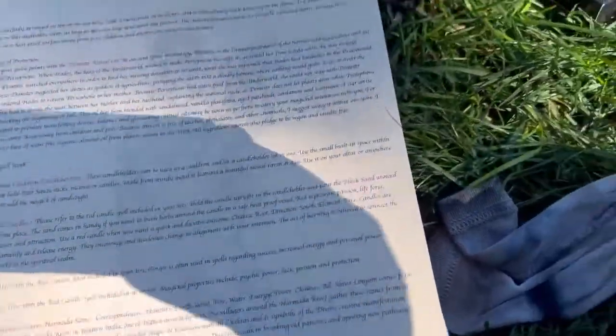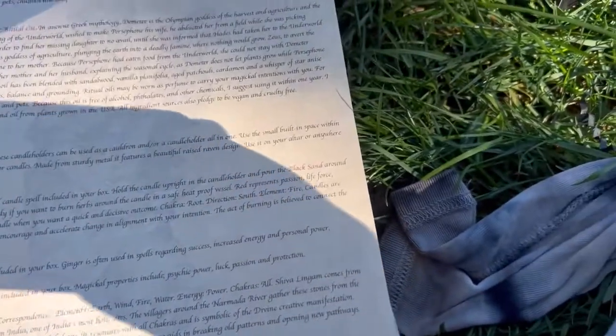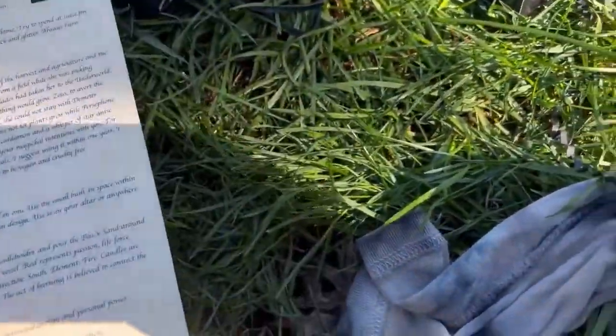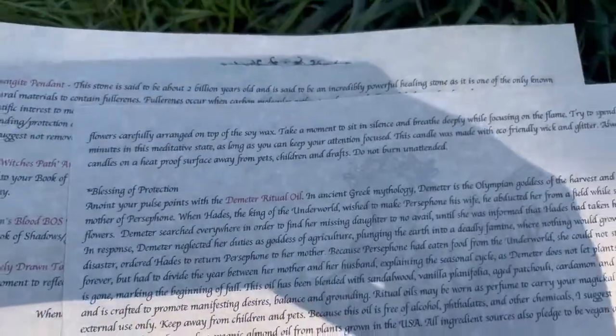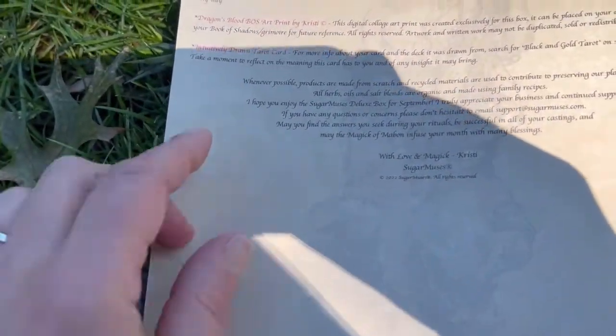Ginger — used with a red candle included in your box. Ginger is often used in spells regarding success, increased energy, and personal power. Then we have the star anise. Used with a red candle — magical properties include psychic power, luck, passion, and protection. Then there's the beautiful stone — really, really unique, I don't think I ever had one. And the Demeter Ritual Oil — smells beautiful, smells like fall. It's a blessing of protection, and a lot of it is spell work.